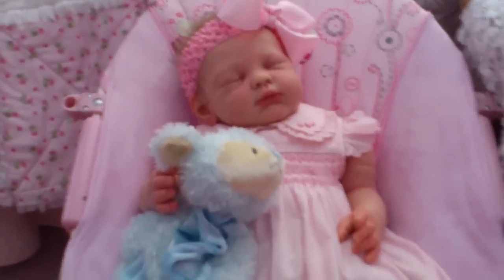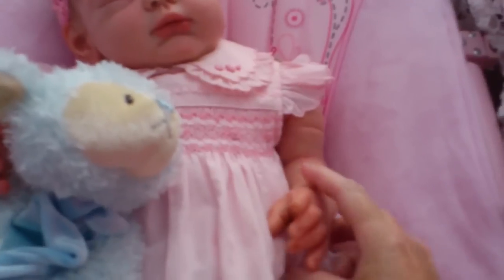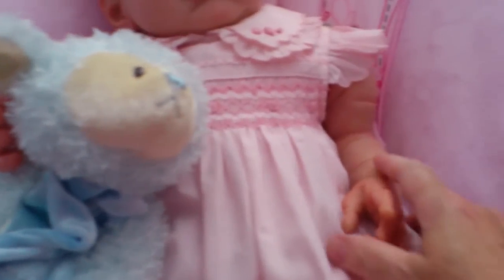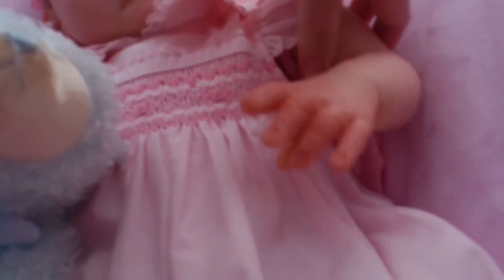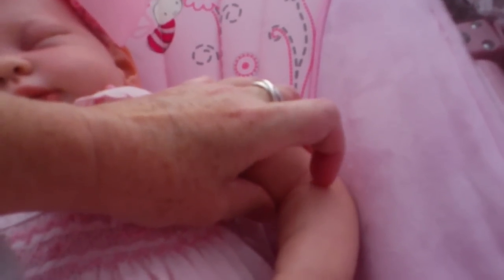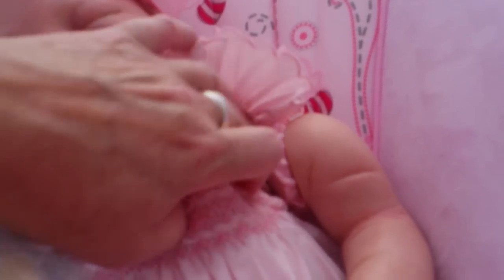She looks adorable and I've weighted her quite heavy. She feels really cuddly when you hold her. There's quite a bit of weight in the body. I think maybe I might have too much weight in her arms. I filled it up to about here with glass beads, so I think that might be too much because it's pulling on the body — as you can see it pulls down. That might eventually rip it.